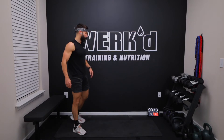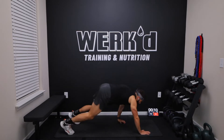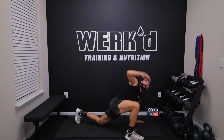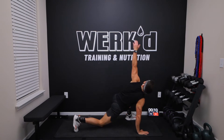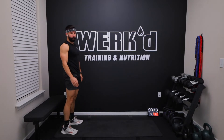Hey Jorge, what's going on. Then we're going to inchworm with a rotation with a push-up. So full inchworm push-up, bring the right foot to the outside of that hand, rotate up, right foot back, left foot forward, rotate up. Three reps.